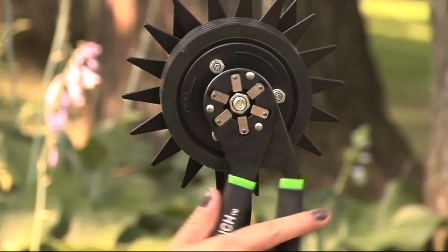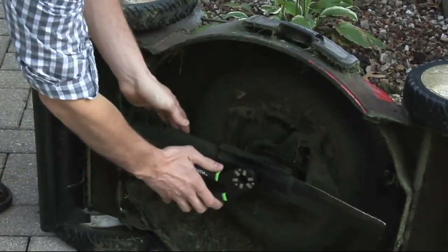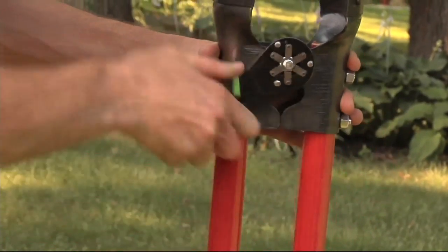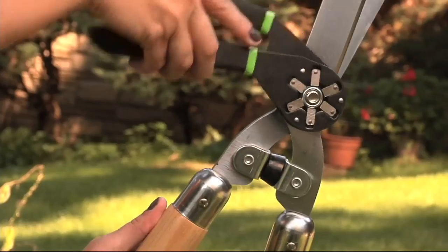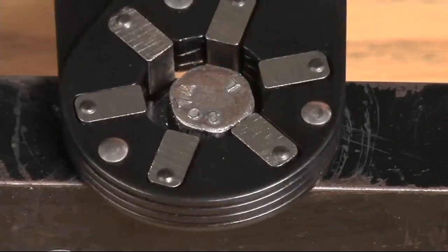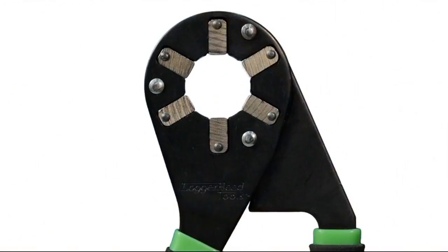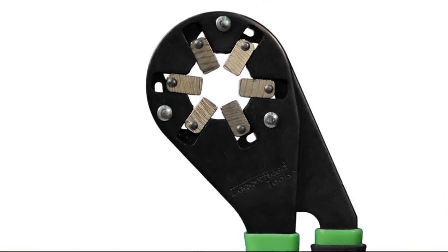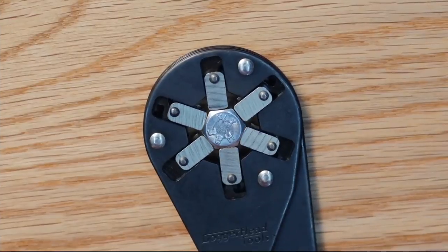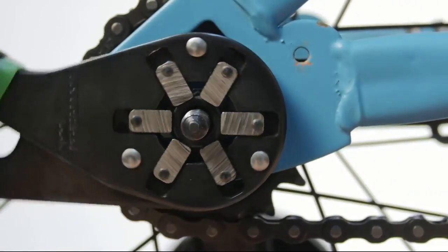Wherever you keep tools — maybe in a junk drawer, maybe you do a lot of gardening, maybe you need to put this in the glove box in your car — it's a great place to do it. 'Clever and useful gift. My husband was intrigued by it.' It seems like a lot of women are buying this for the men in their lives. This is a great guy gift, but it's not limited to the guys. I would find it useful and buy it for myself because I don't find enjoyment in going through all my tools looking for the right one — I just want the nut or the bolt on my bike to be tight quickly.